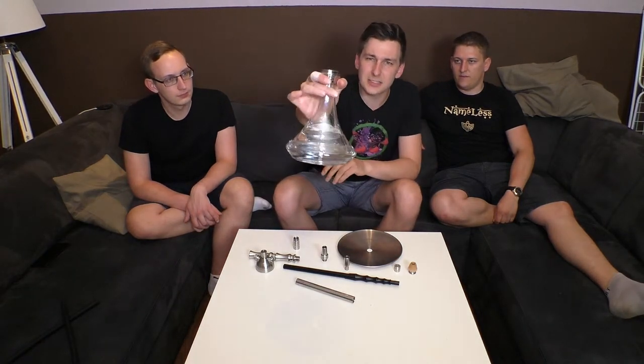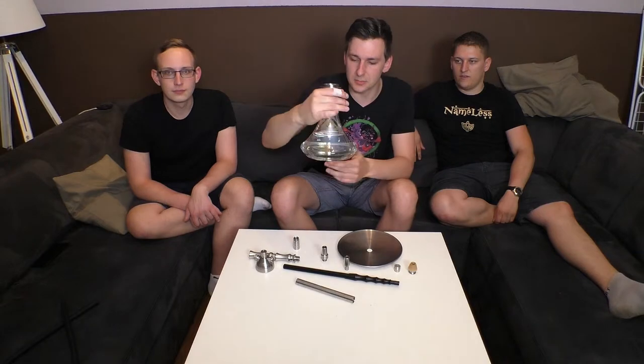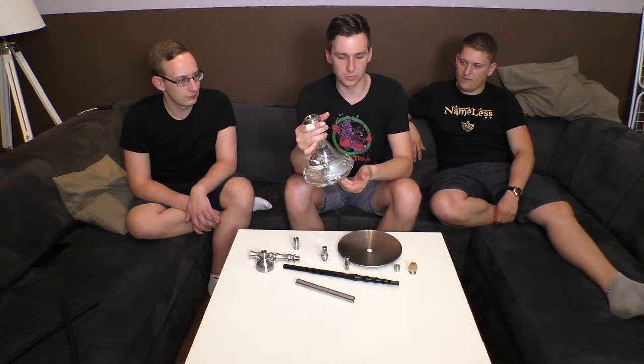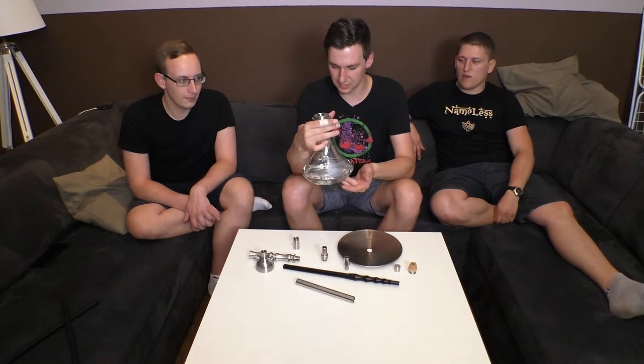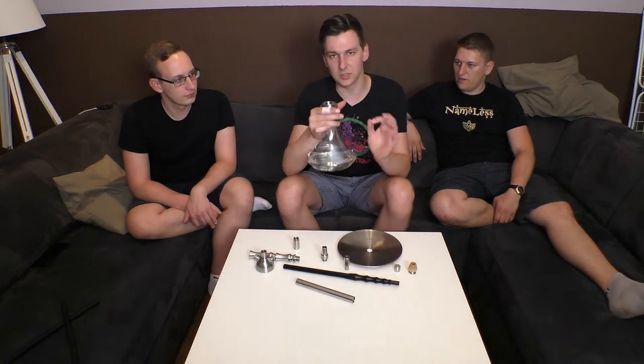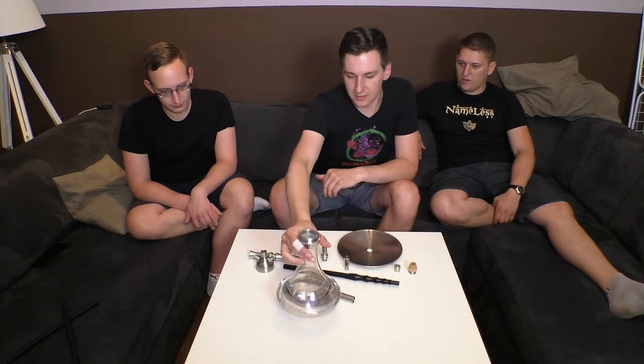Hier haben wir einmal die Bowl. Ihr seht es vielleicht auf dem Video, wenn nicht, dann habt ihr es vorne in dem Einspieler gesehen. Es ist so ein leicht bunt verspiegeltes Glas - also ein Rainbow-Effekt irgendwie so ein bisschen. Es sieht halt ganz nice aus, weil es sich nochmal ein bisschen von so einer ganz normalen einfachen Glas-Bowl abhebt. Mit diesem Schimmer finde ich das eigentlich schon ganz nett.